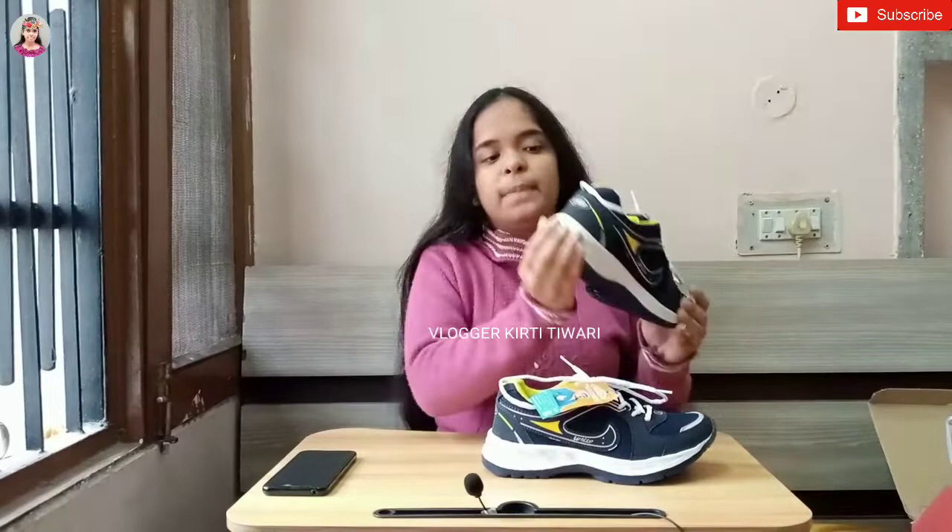I will tell you that this is an Asian company shoe. Asian company is a good company in terms of shoes. The shoes are very good. The sole — basically the sole, you can see the sole here — it is very durable.